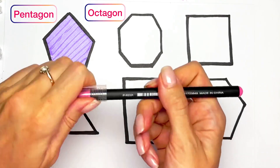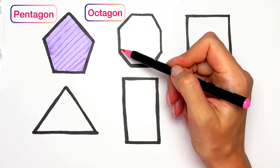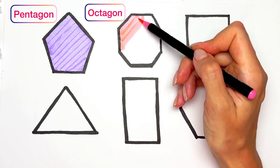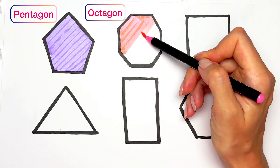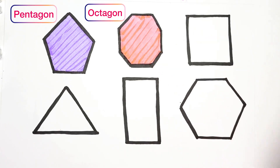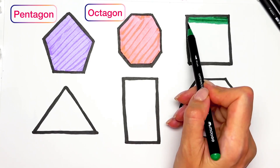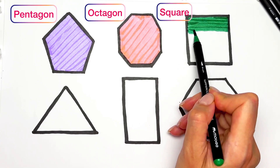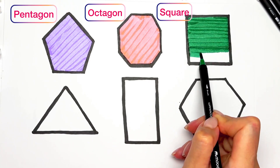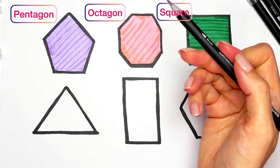Pink color — pink color for octagon: one, two, three, four, five, six, seven, eight. Dark green color for square. Gray color for triangle.